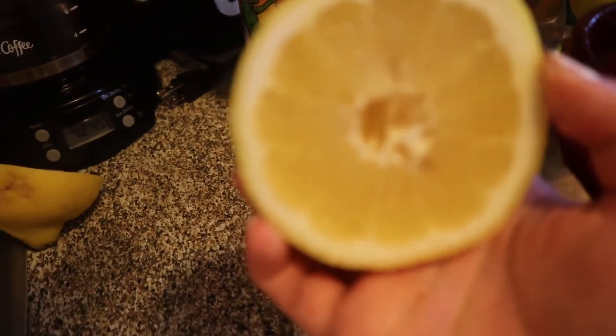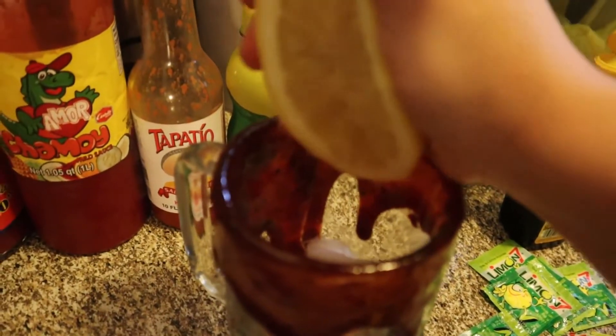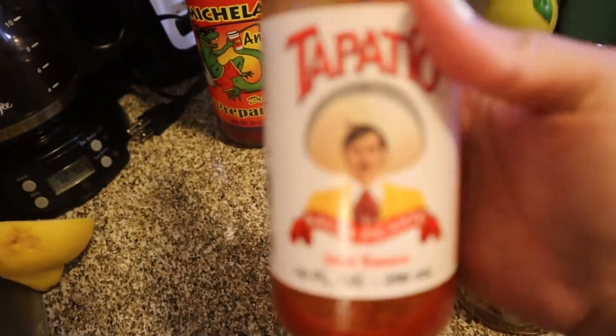Next we're gonna add our lemon, but you guys can always add lime — it's just about preference. Next we're gonna add our maggi sauce, we're just gonna put three dashes of that. Then we're gonna go ahead and add two dashes of Tapatío. Then we're gonna go ahead and add two dashes of chamoy.